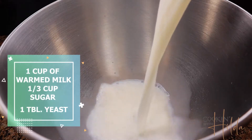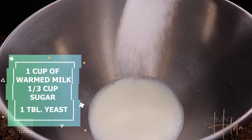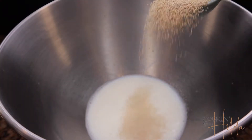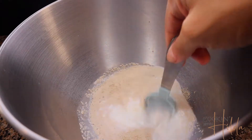We warm up the milk to 110 degrees. Don't go above it because it's going to kill the yeast — just 110, it's like warm. We add one third of a cup of sugar, which is like the food that the yeast loves. Then we add the yeast, give it a little stir, cover, and let it sit until it's frothy.